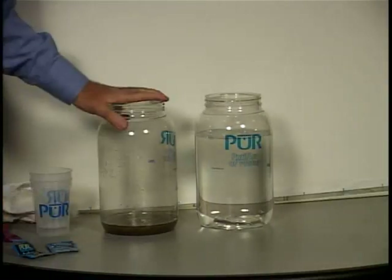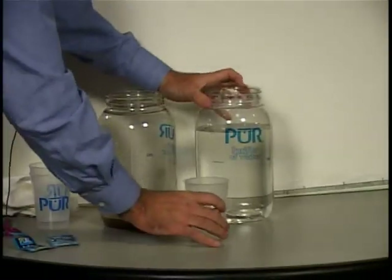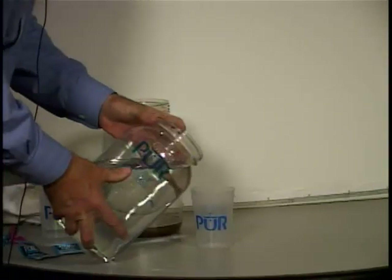Then we start with really dirty water and we end up with crystal clear water. We have to wait another 20 minutes, but then it will be ready to drink.